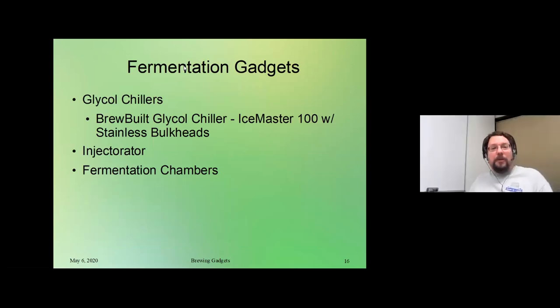Next, we're going to cover fermentation gadgets — gadgets used anywhere in the process of fermentation. We've got an example of a glycol chiller, one of the Ice Master 100s which just looking at it looks amazing. Then we've got something called the injectorator, which will be interesting to cover — I read the description and I honestly can't tell what it is, so we're going to have someone explain it. And then we've got a couple of different examples of fermentation chambers that we're going to talk about.